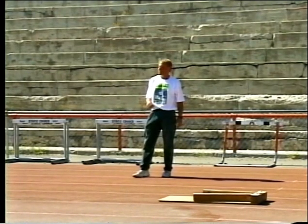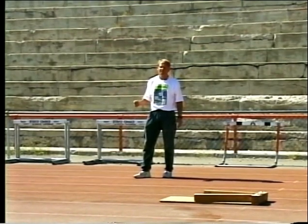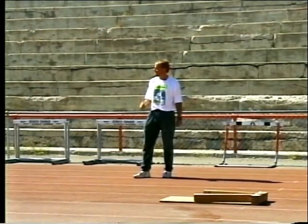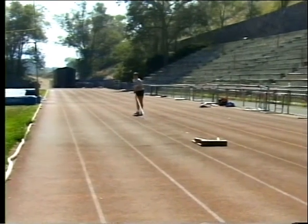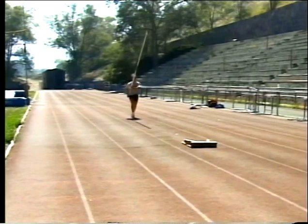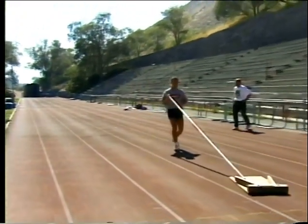The sliding box can be used from any length of run. We've marked off a six-stride run for Stacy. The box offers a little bit of resistance, so she needs to run in here and jump off the ground, pushing the box down the track. Very good.